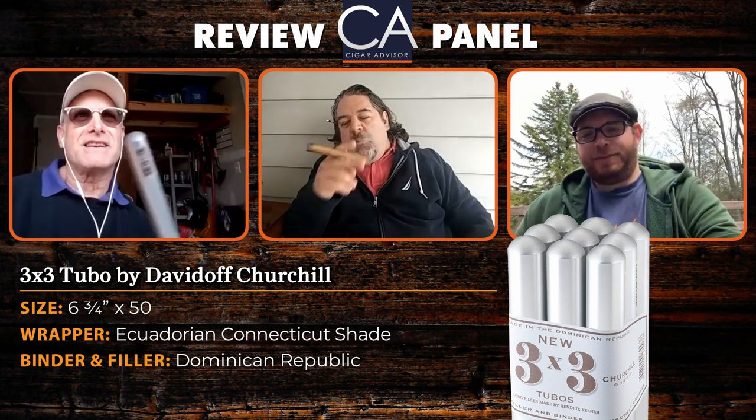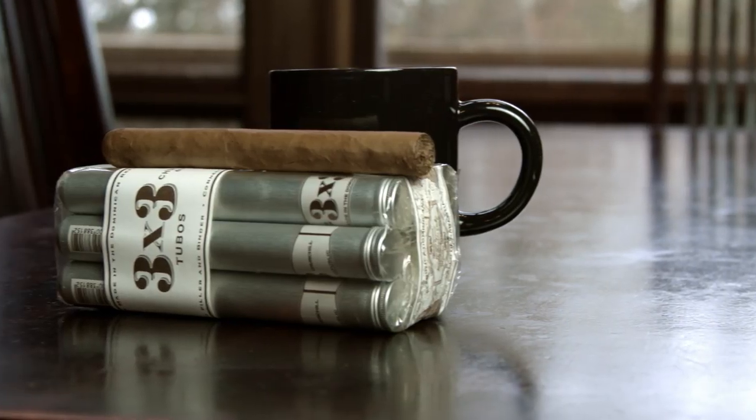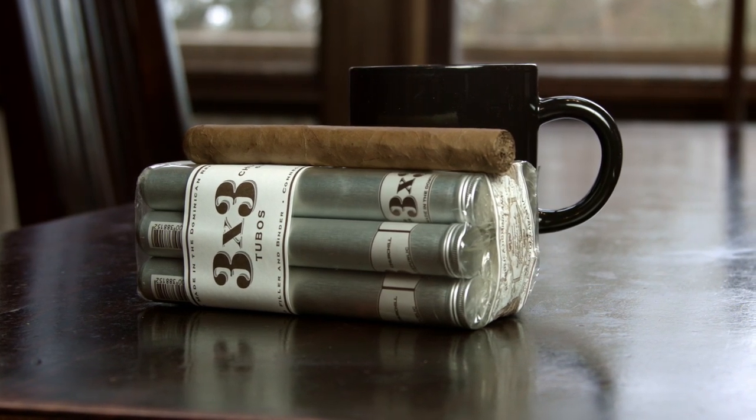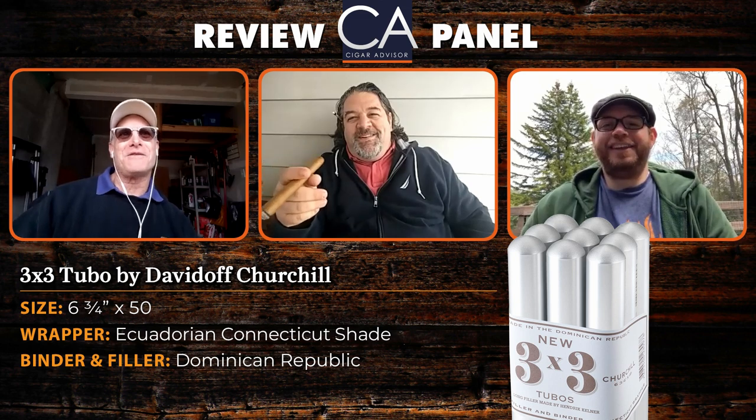It is the Three by Three Tubos by Davidoff. So without further ado, let us meet our delightful panelists — please give a warm welcome to Jared Ulick, and everybody say hello to John Pullo.